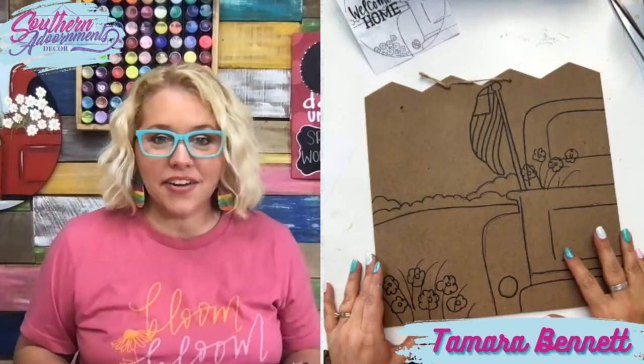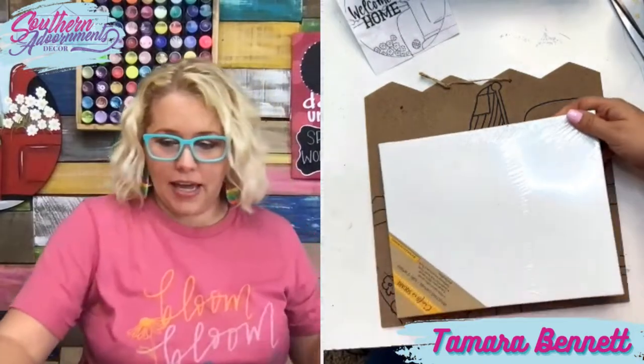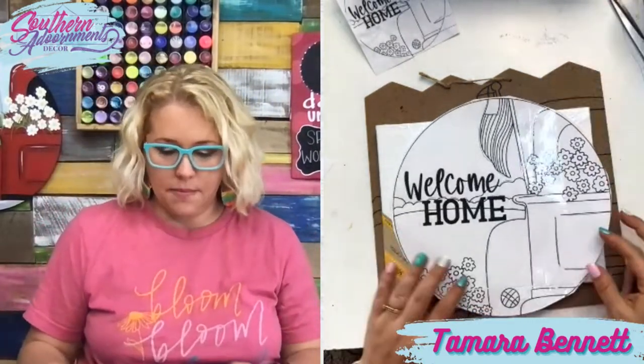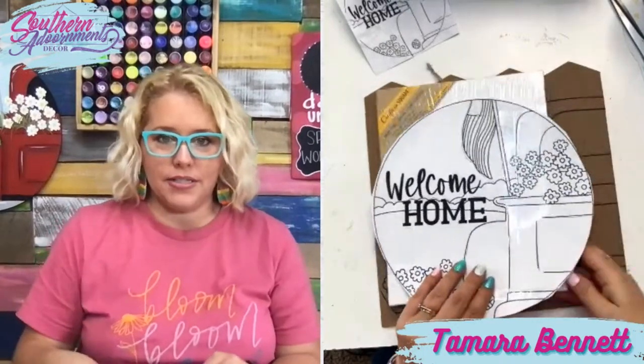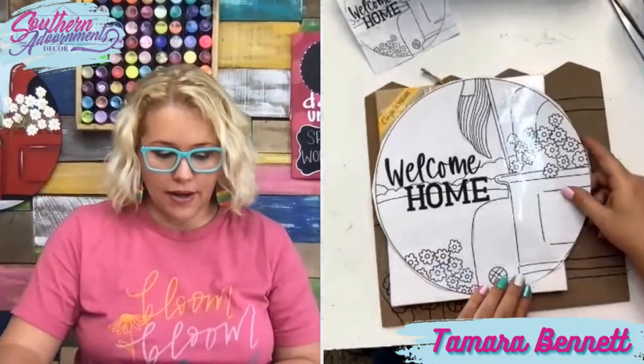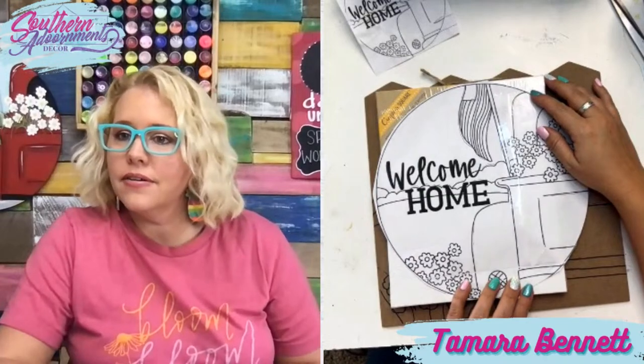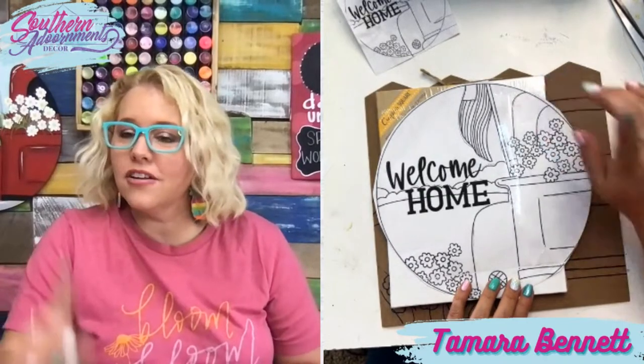You could do the same thing on canvas. If you're tracing this on a canvas board, the thing you'd have to take into account is the height of your canvas and the size you print out.